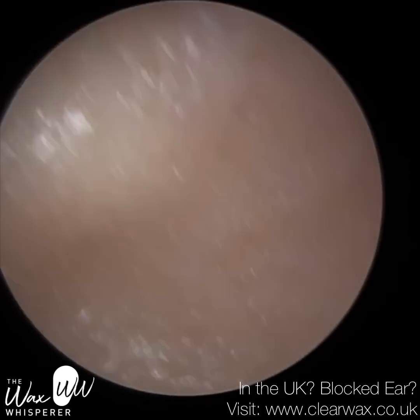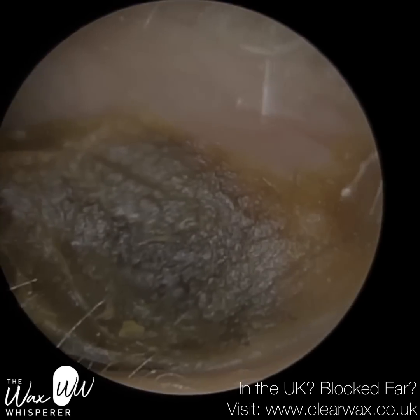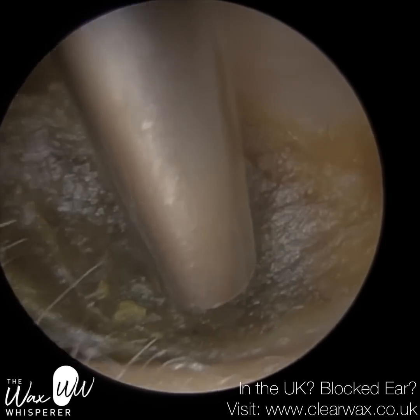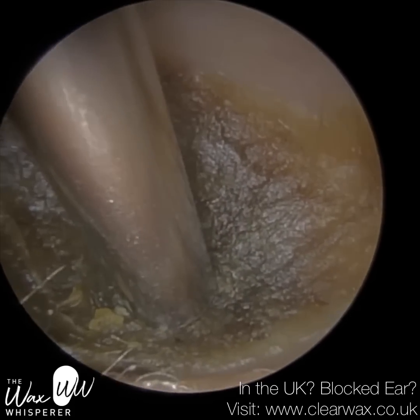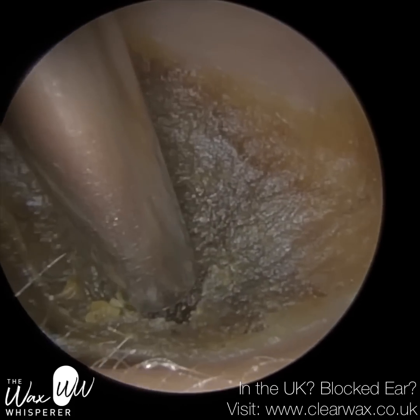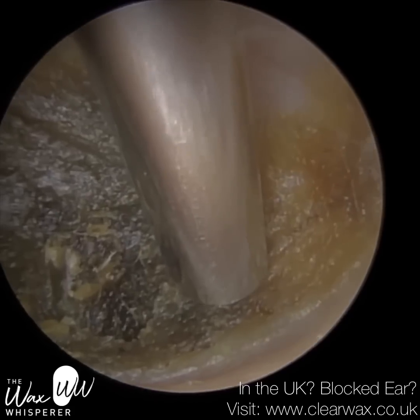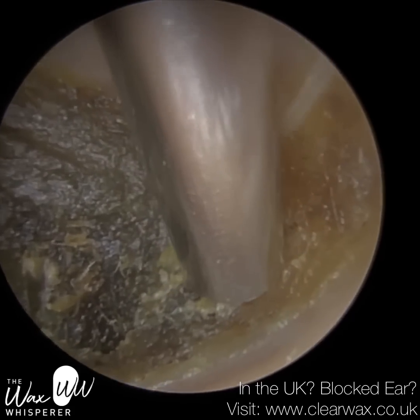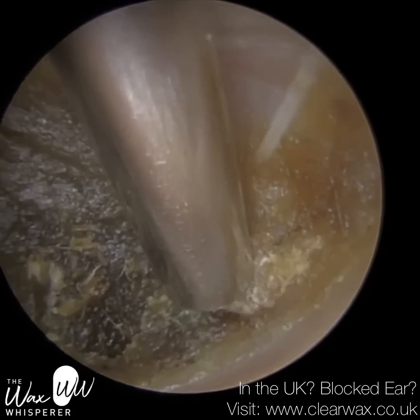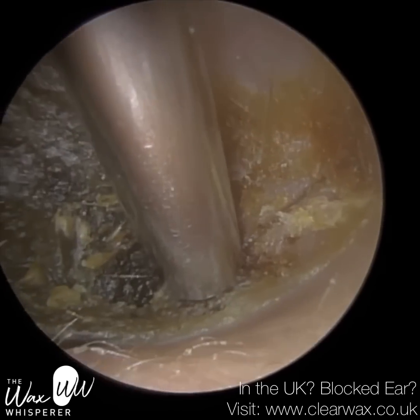This is Patient 1. Patient 1 attended with fully occluding earwax in their left ear, and as you may have just seen, their right ear is semi-occluding. They had been using a cotton swab — a cotton bud if you're in the UK — and you can actually see the imprint, the indentation on the surface of this wax plug. So it's really impacted.